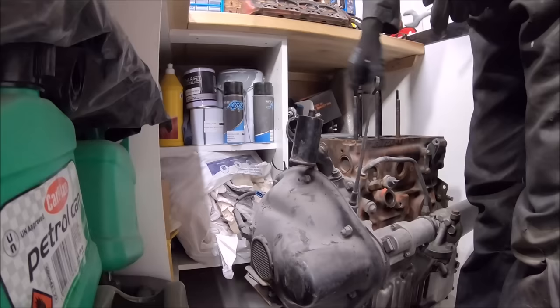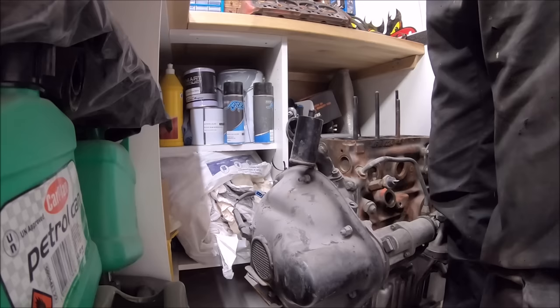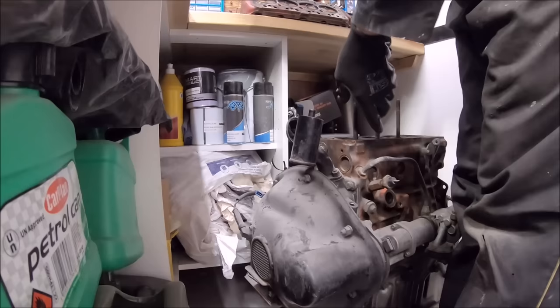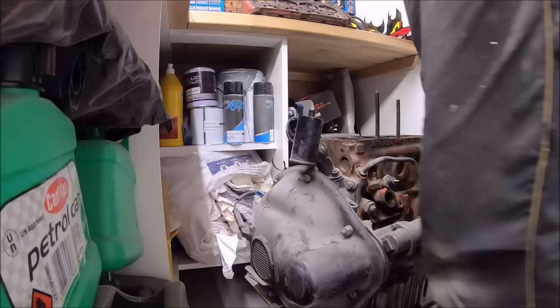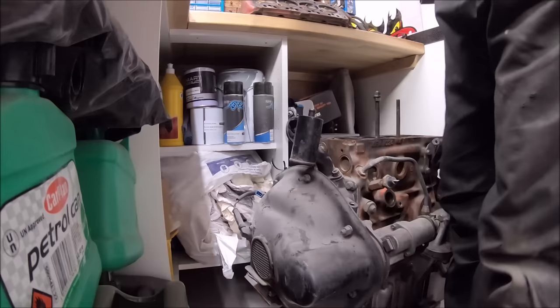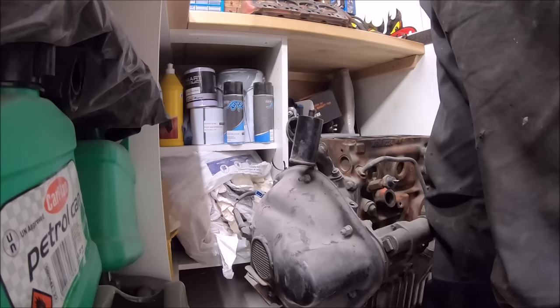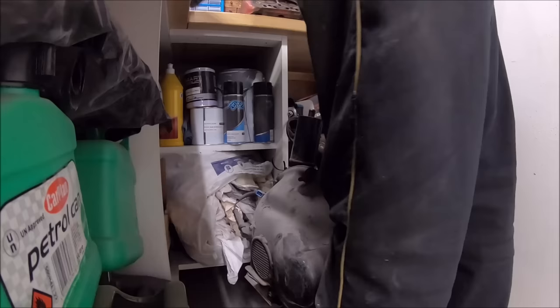Removing the studs out of the block — it makes it easier to clean up the face, and we're going to replace those studs as well. They get quite often overlooked. With the age of most Minis, the studs aren't stretch studs, but they've probably had the head gasket replaced at least once. Studs corrode and get worn out, and one of the most important factors in preventing head gasket failure is making sure the head is torqued down accurately. We won't be going with ARP studs — very expensive for a road car — but we will use Mini Spares competition head studs, the same as used on PL, a good set of studs.